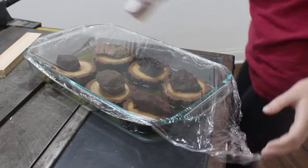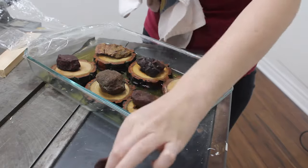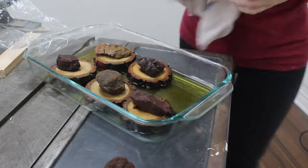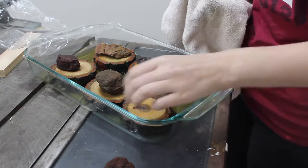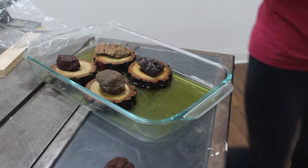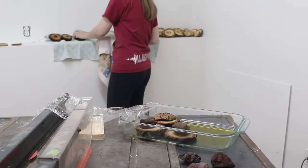I let the slices sit for 24 hours, covering the pan with plastic wrap. The plastic wrap is actually super important, since denatured alcohol evaporates really quickly without it. Once the 24 hours were up, I took out the slices and leaned them up against a wall to dry so that they wouldn't mold. My slices typically took around 24 hours, although thicker slices would obviously take longer.